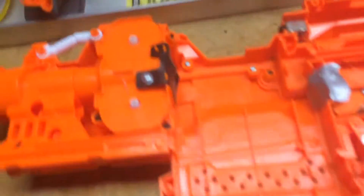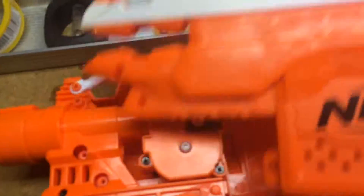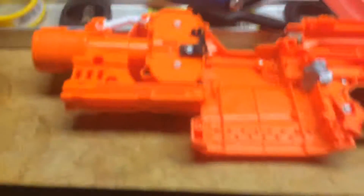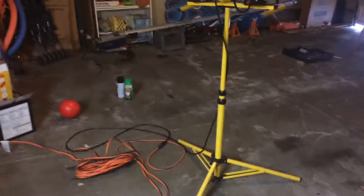I just finished unscrewing the Stryfe and got all my screws in there — wait, there's a screw I didn't get, that's bad. Oh well, hopefully it doesn't affect anything. I'm going to take a picture of the insides. This is what I was talking about with the tape from the mod — you're supposed to tape it so you can rev it whenever, but the tape kept coming off. I'm going to take apart all the insides. Sorry if the lighting is bad, I can't film outside because it's windy. I just finished unscrewing all of the Nerf gun.